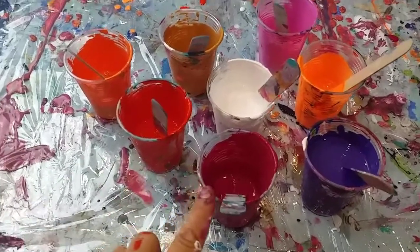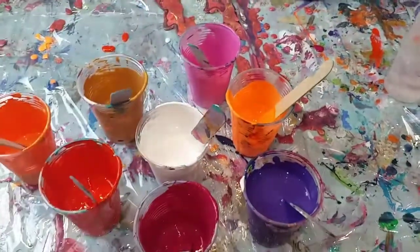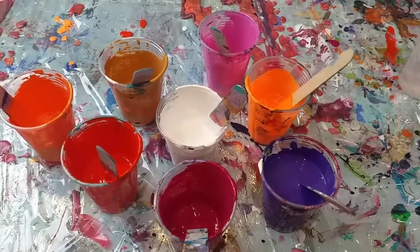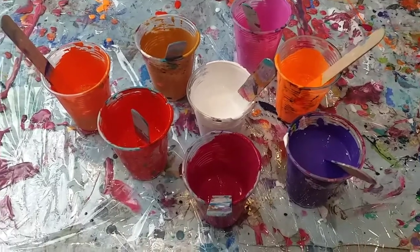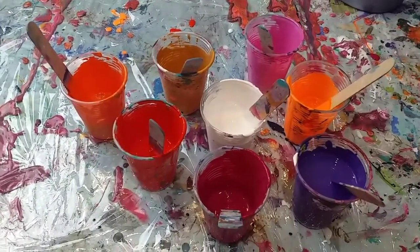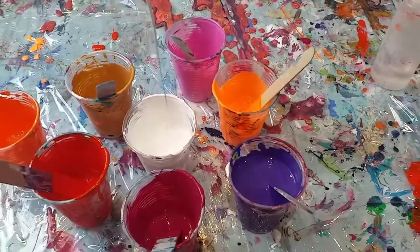So these are my colours: I've got magenta, cadmium red, iridescent orange, gold, iridescent pink, fluorescent orange, and then purple and white. There isn't that much of these colours left, so I've topped up the white and I've now added the purple. All the paints are mixed 50-50 paint and pouring medium, and the pouring medium is two parts PVA glue, one part water. But I have watered them down a little bit to get them all to the same consistency — a slightly runnier consistency — so I'm hoping it will just pour a lot better.